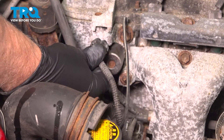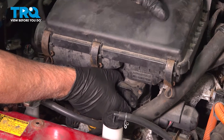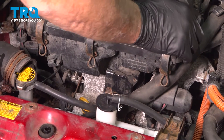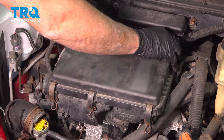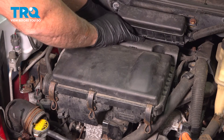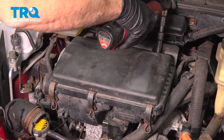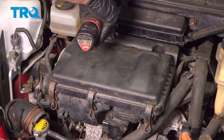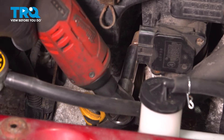Take the connector, line it up, and lock it down. Take the air box, line that up, and push it down. Take the two bolts, get those started and snug those down. Snug the worm clamp down.